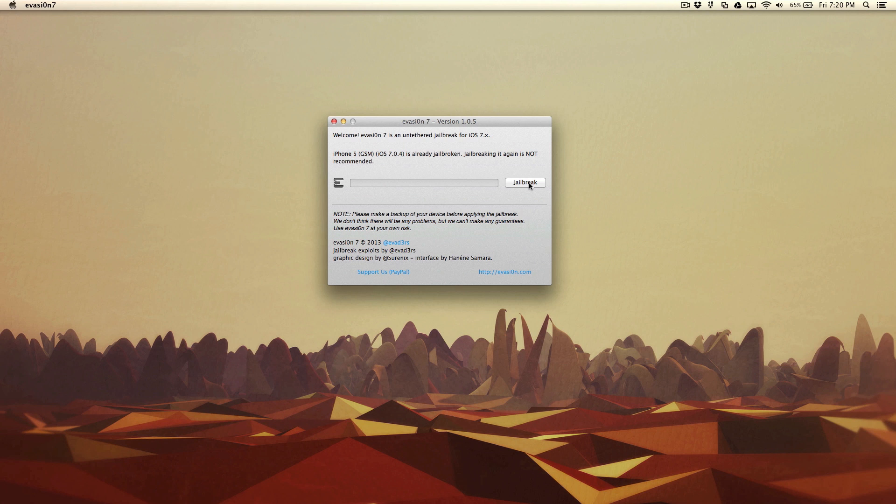You can use this process on any iOS 7 running device like the iPhone, iPad, or iPod touch, on both macOS and Windows.